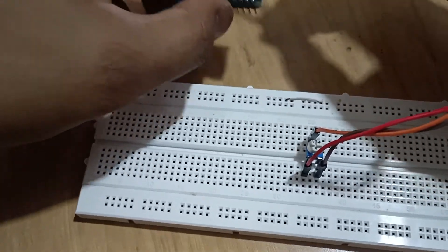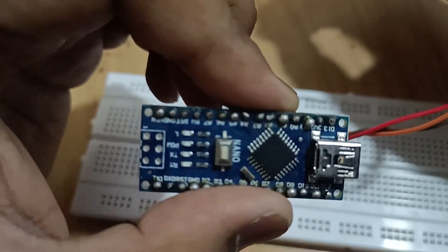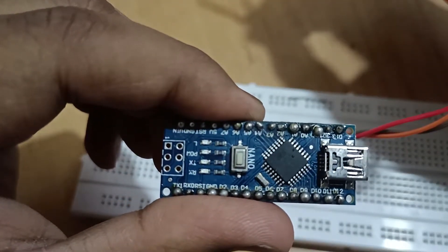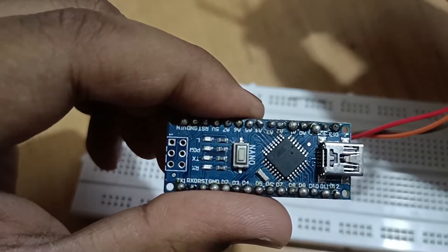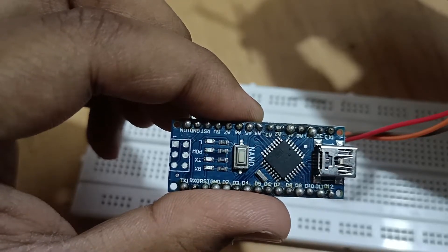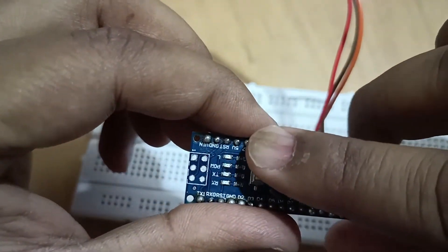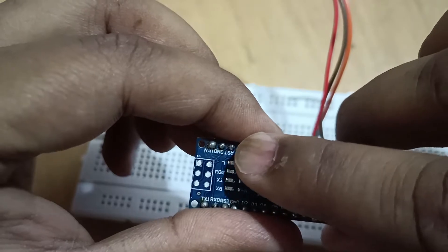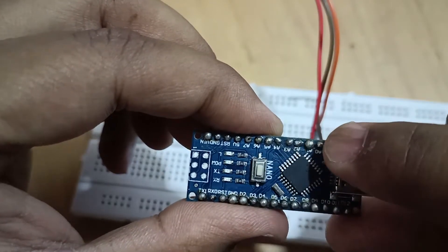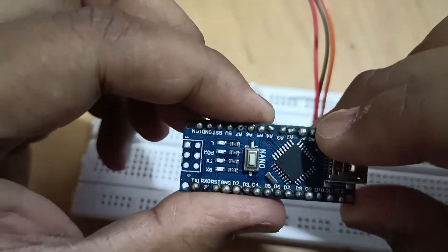Let me quickly connect it to my Arduino. I'm going to connect the signal to A0, take the ground, and the power source from 5 volt. As you can see, this right here is the 5 volt, and I'm going to use this ground. I'm going to use A0 to read the input value.